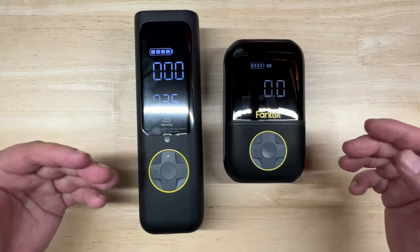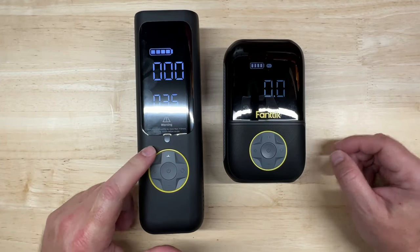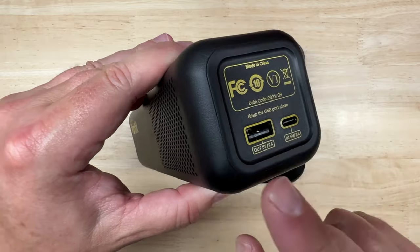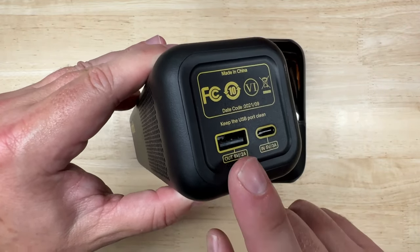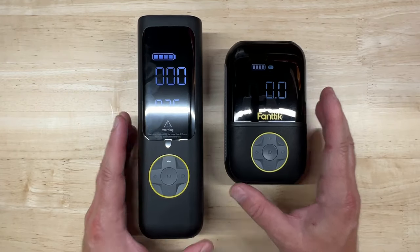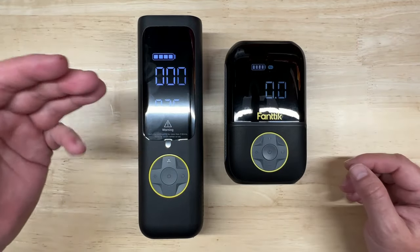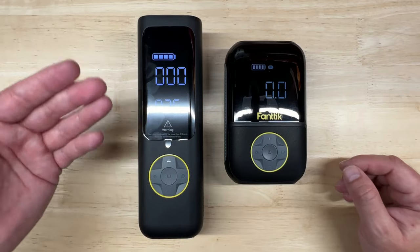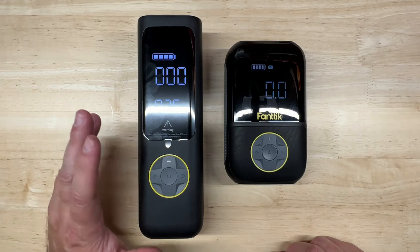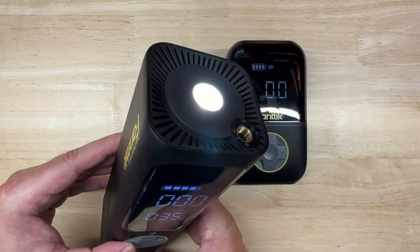They both have the same 150 psi maximum pressure, but the X8 Apex has a faster inflation speed at 32 liters of air per minute versus 15 liters per minute for the X8. It also has a USB-C input port like the X8, but adds a 5V 2A USB-A output port, making it an emergency power bank — something the X8 does not have. Both have a similar digital display, though the X8 Apex's screen is a bit bigger. It has the same five modes: manual, car, motorcycle, bicycle, and ball. Inside, it has three 2600 mAh batteries versus the X8's two.